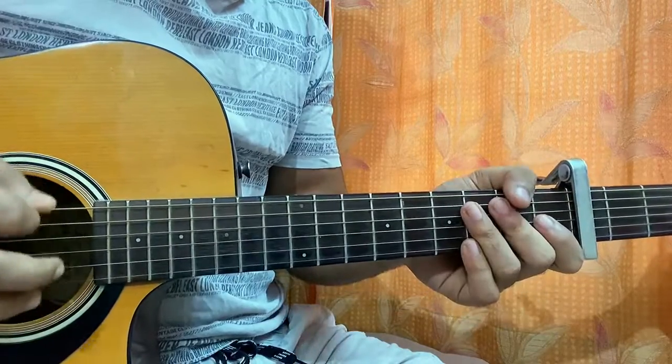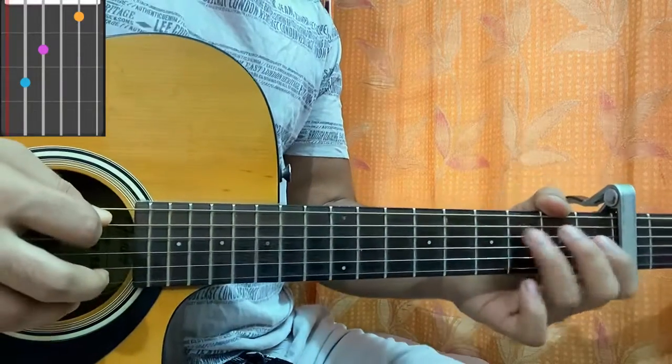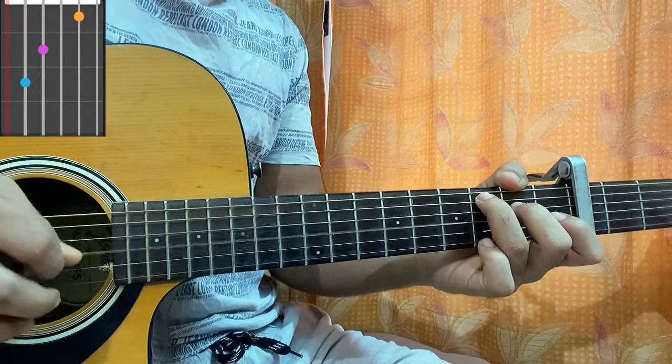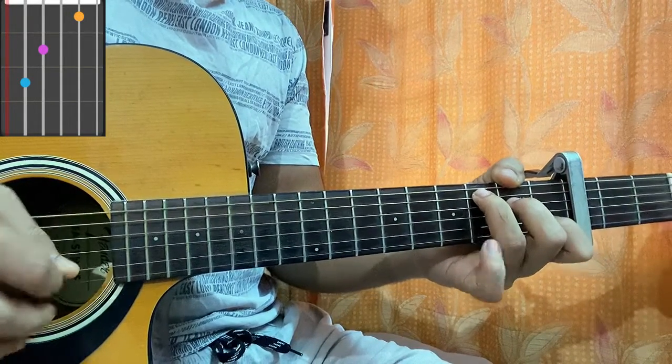Then we have C major: top string muted, ring finger on third fret of the A string, middle finger on D string second fret, open G, B1 with the index, open high E.